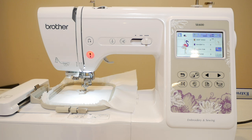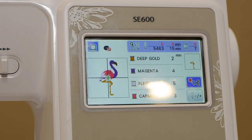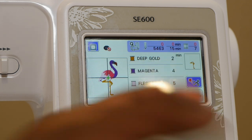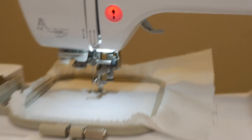You can see the SE600 in all of its glory — very accessible machine, very low cost. Use my Amazon affiliate link to purchase yours. This flamingo file says it's going to take 15 minutes to stitch out. We are all locked and loaded.